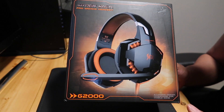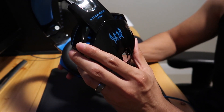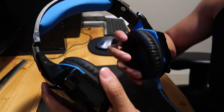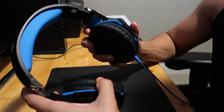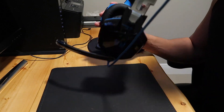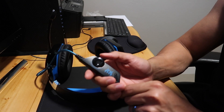So when you open the box, the headset you're gonna get is gonna look something like this. It's pretty simple, nothing fancy — you have plastic sides, the ear cuffs are soft, they fit pretty good around the ears, you have a foam padding up top so your head doesn't hurt as much. The mic adjusts a little bit and comes down.